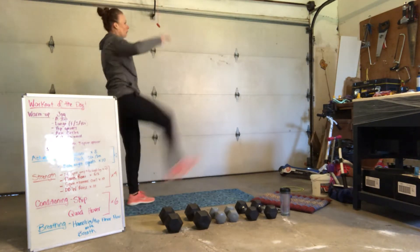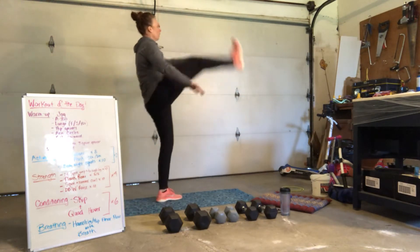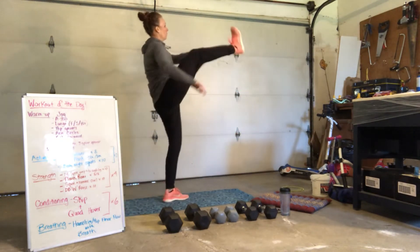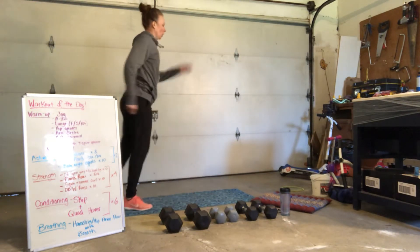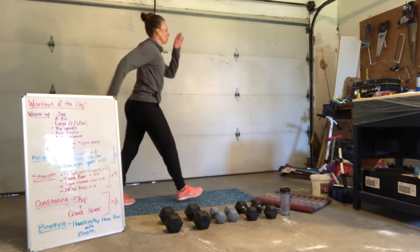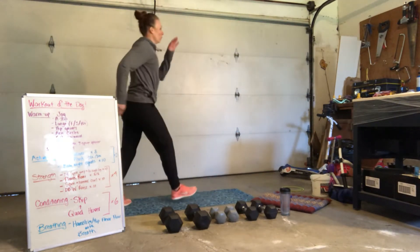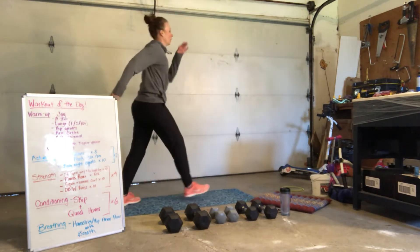Kick forward. Go with the same leg — we'll just keep repeating. For 3, 2, 1. Switch. 6, 5. Make sure your posture is good. 4, 3, 2, 1.